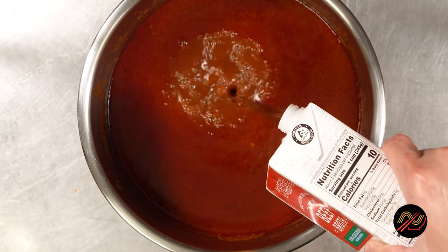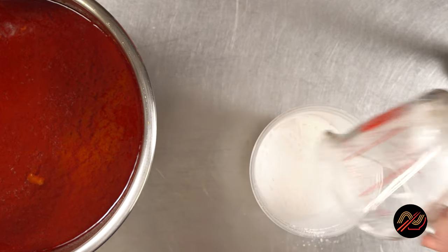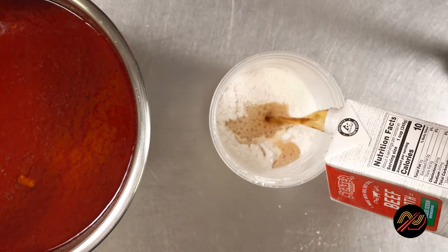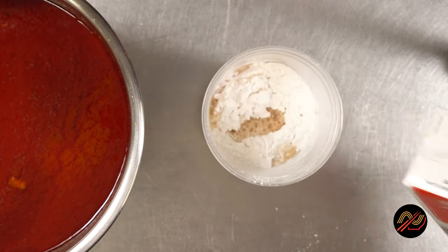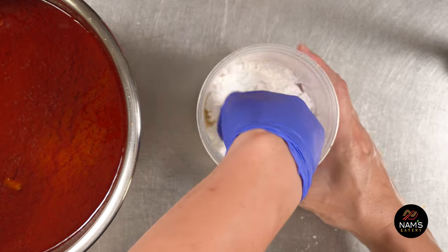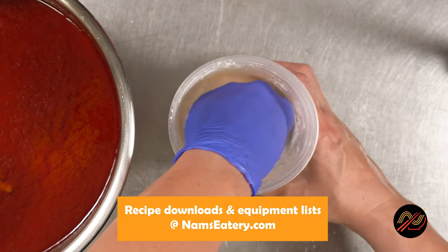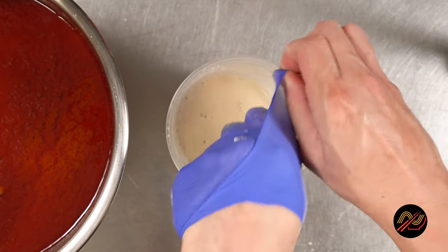Then it's time to thicken that consomme sauce for dipping and smothering our nampanadas. We'll be using tapioca starch to form a slurry. You can use my tapioca slurry formula on just about any liquid you want to thicken and have a glossy look. More details in the recipe at namseatery.com.